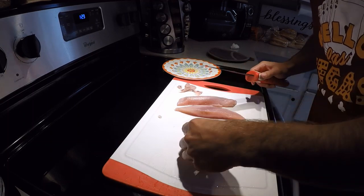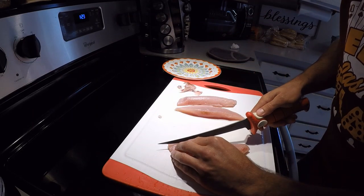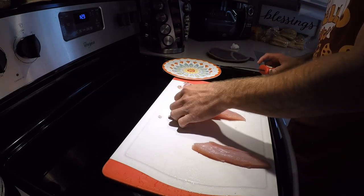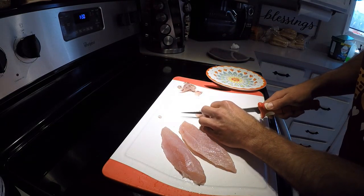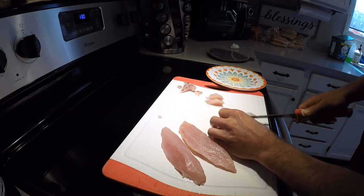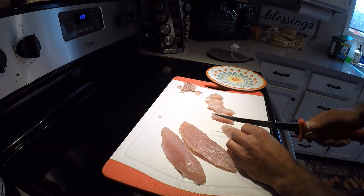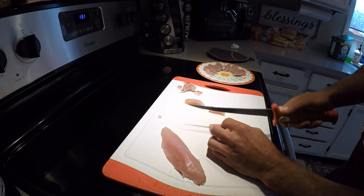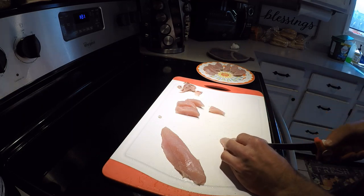Another nice piece of bonito. Meat is really pretty man. Ready to start slicing. I just like to make little slices, try to make it look fancy. If you're a big sushi or sashimi guy or girl and you love it and you're able to catch one of these, this is the way to do it man — it's so much better than cooking it. You can cook them too and they taste really good, but sashimi is my favorite.